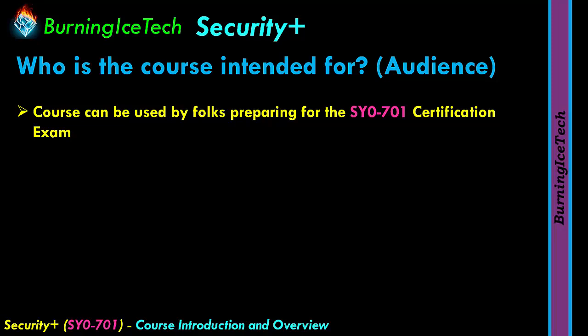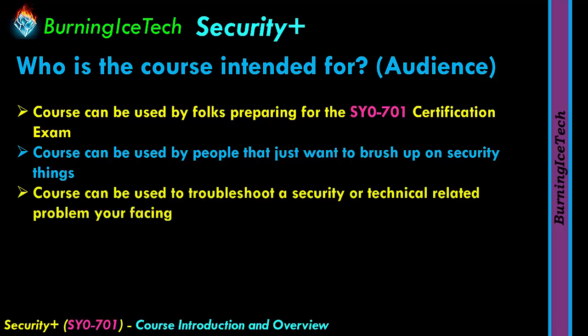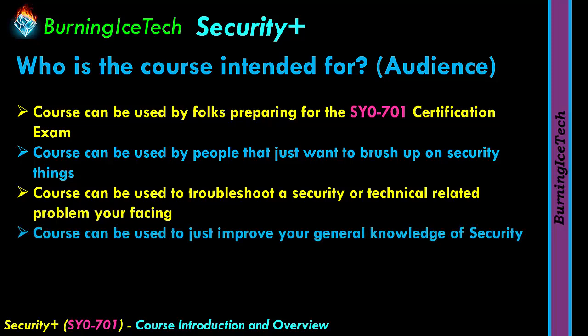This course can also be used by other folks. It can be used by people who just want to brush up on some security topics — maybe you used to know something and forgot a bit about it. The course can alternatively be used to troubleshoot a security or technical problem you're facing at the office or at home. And lastly, this course can also be used to improve your general knowledge of security.